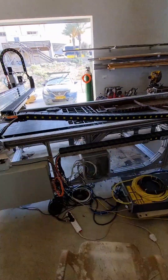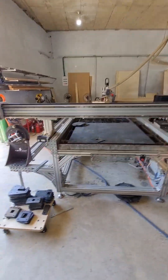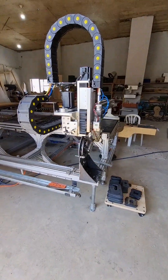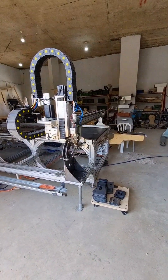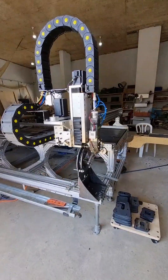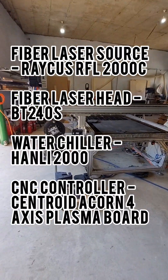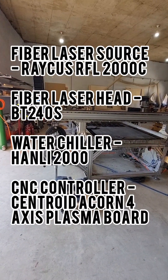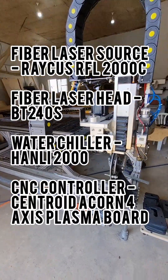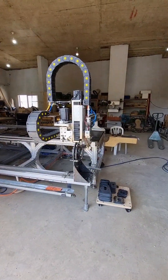I wasn't happy about the quality of the cuts with plasma cutting, so I studied about half a year about fiber lasers. After that, I confirmed with all the engineers that I spoke to that I could actually connect the fiber laser to the same controller that I use — an Acorn 4-axis board with the plasma THC from Acorn Centroid. It's a kit; the controller comes with the THC.